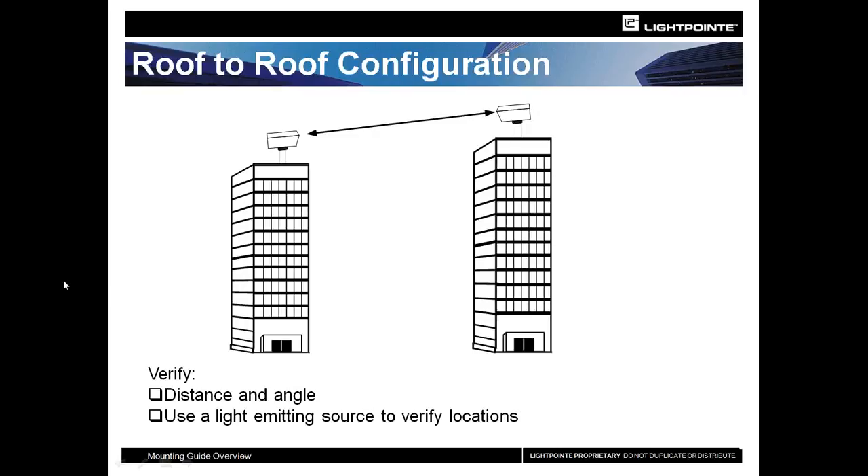Here's your standard, typical installation for us — a roof-to-roof configuration. Whenever you're doing any type of point-to-point deployment with Lightpoint, the things we're always going to ask you: what is your distance? Once we know the distance, we can narrow down the product options best for you. At that point, we can start to look at what kind of angles are we going to have — are you shooting from a second story to a 20th story, and at what distance?